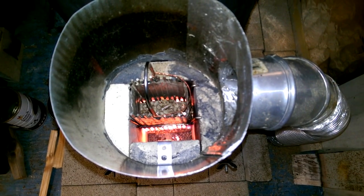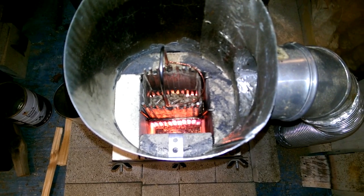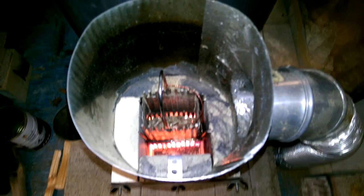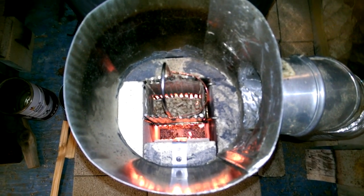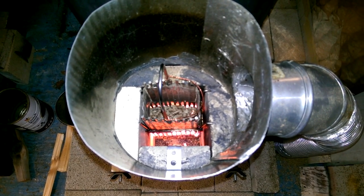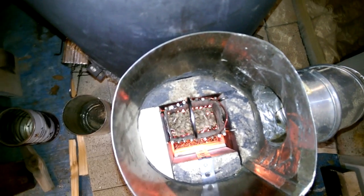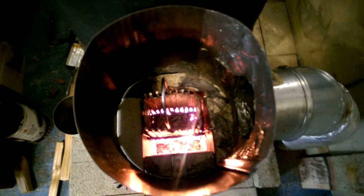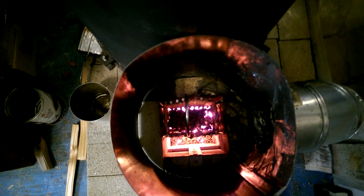I thought you guys might like to see that. The rocket has stopped — it may pick up again — but it's still going to drop another inch or so before you actually see the embers on top of the pellets inside the fire basket. Note that I have a small gap in front of the pellet basket that allows air in front of the fire basket, which injects air into the horizontal burn tube ahead of the burning pellets to provide more complete combustion.